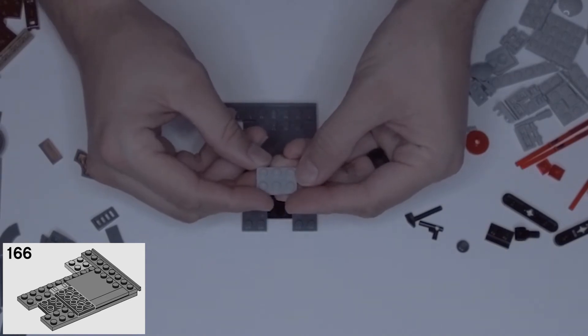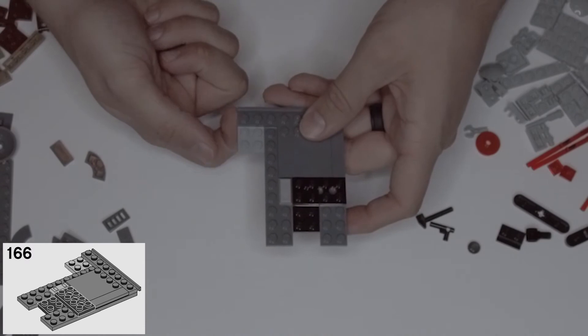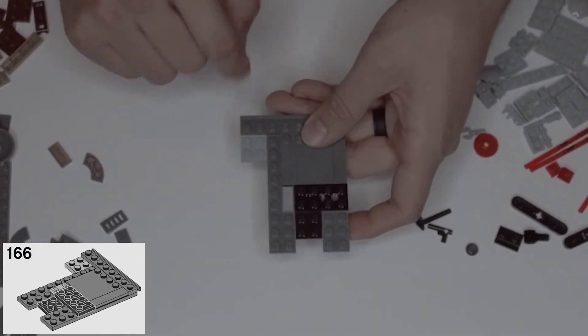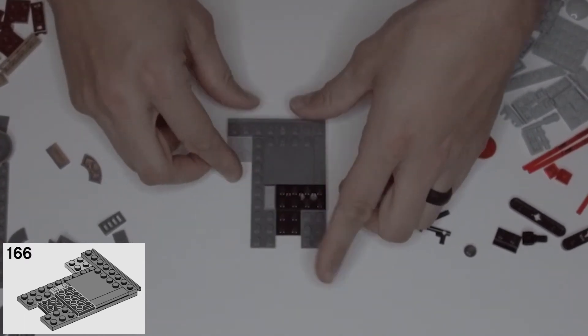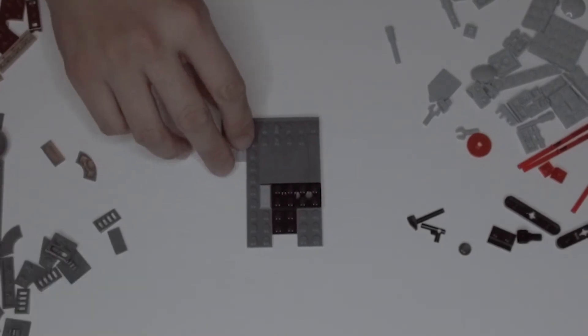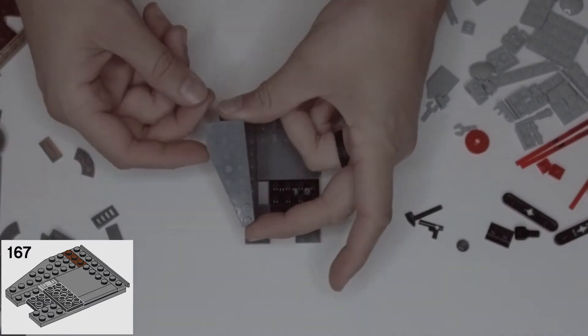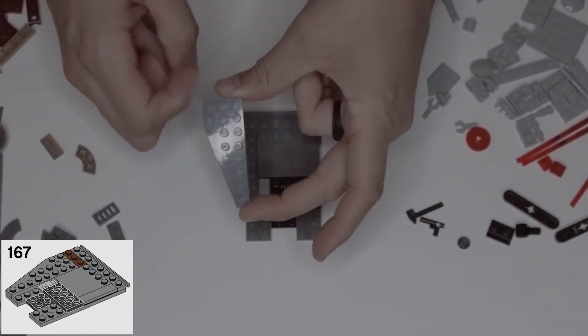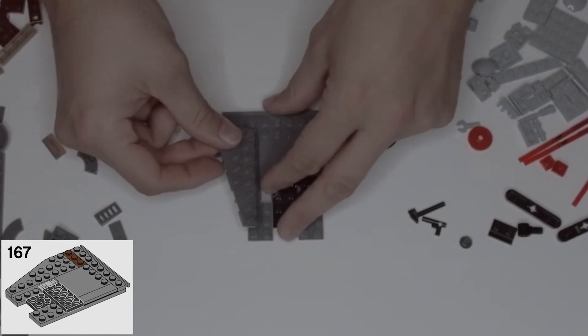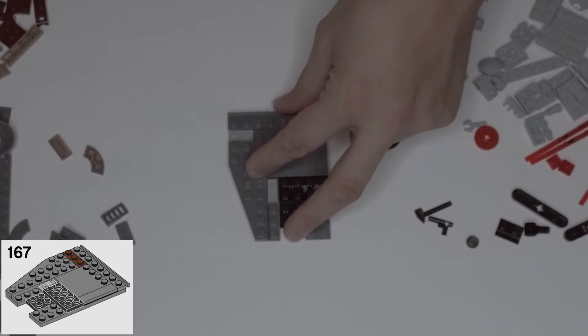Step 166: grab a light gray two by three — it's going to clip onto the underside of this rail piece over the two studs we're hanging over. Then step 167: grab the other big dark gray wing and clip it right in here, leaving three studs exposed for our rust colored one by three. Stick that right in there.